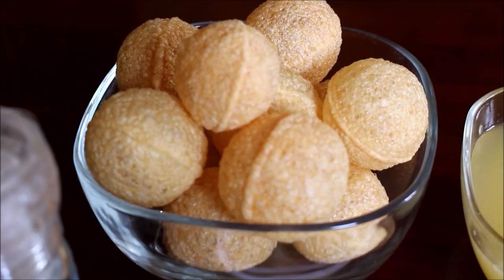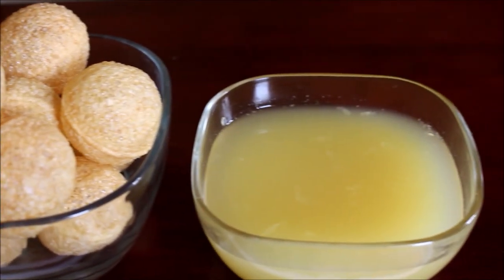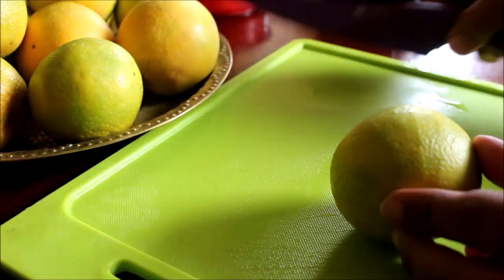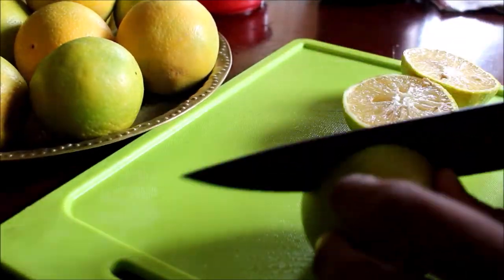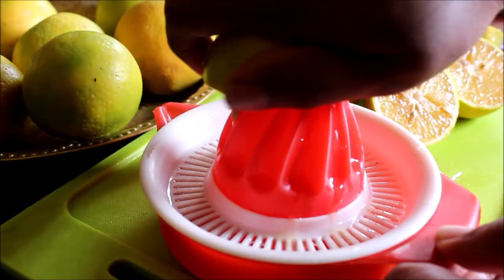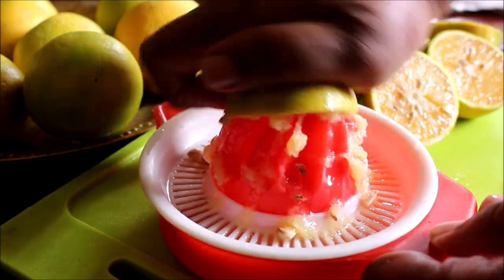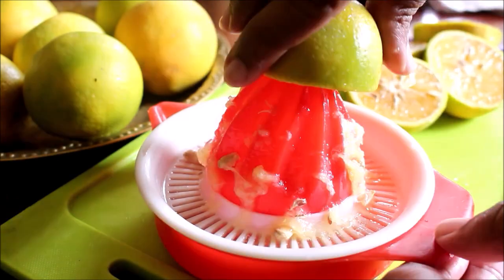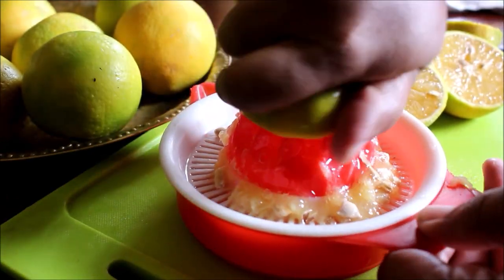The ingredients I'll be using are Pani Puri shells — these are ready-made store-bought Pani Puri shells — and Musambhi juice of course. First and foremost, I washed the sweet lime, cut it into halves, and using a juicer I squeezed out the juice and reserved only the juice. All the pulp and seeds you need to discard. I used roughly about 4 to 5 Musambhi for this recipe.